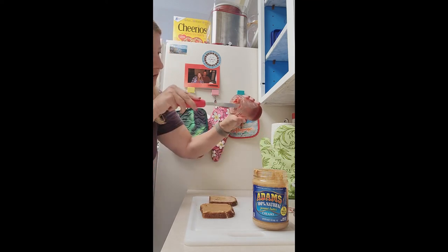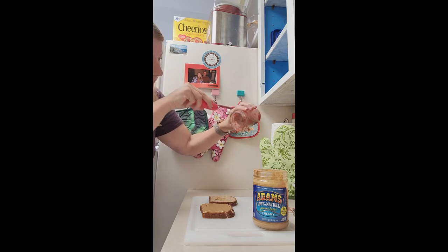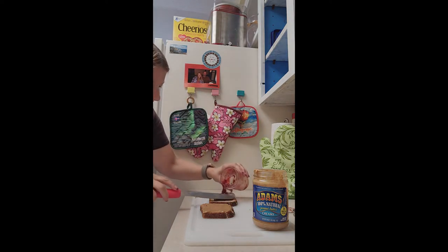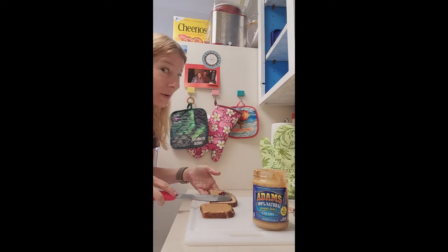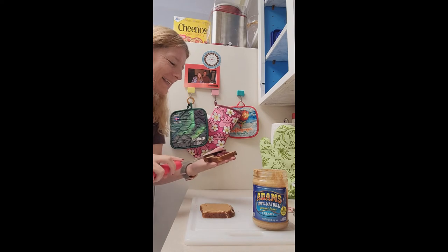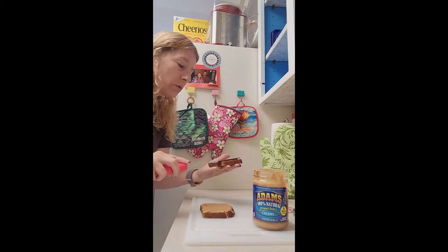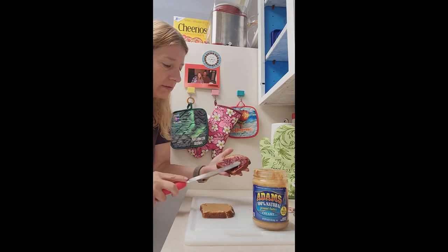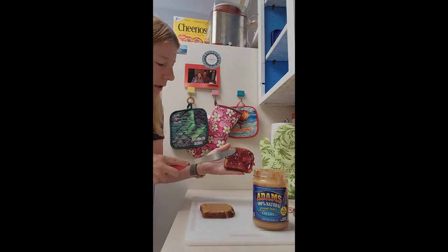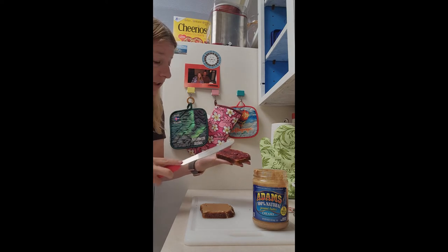Then you take your jelly and spoon it on there. Now with the jelly, if you get too much that's not always a bad thing, but it's helpful not to have too much because it will drip out the sides. Make sure to spread it evenly all the way to the edges. It's got to be perfect.